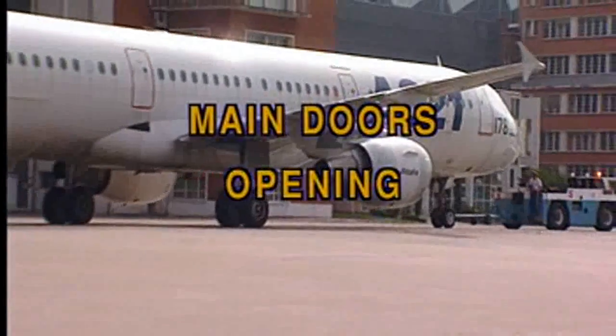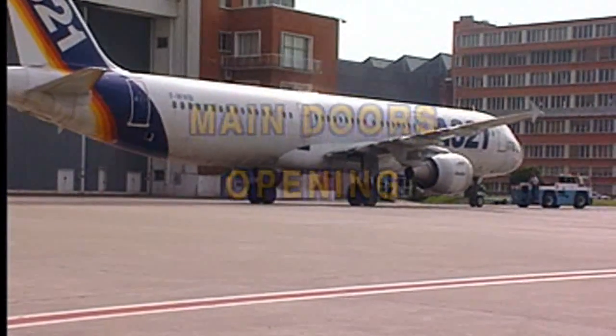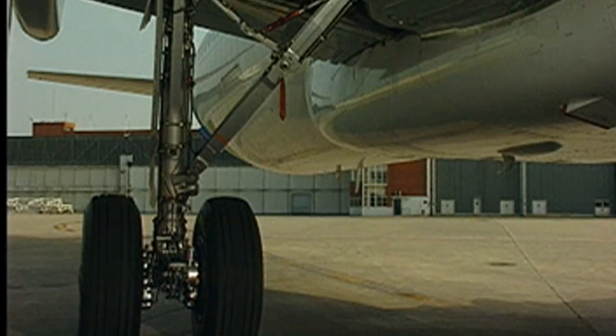The main landing gear doors can be opened on the ground for servicing or inspection purposes. Precautions have to be taken before the doors are opened.